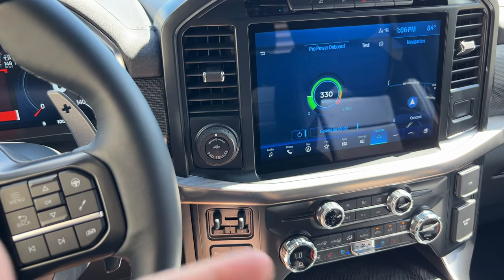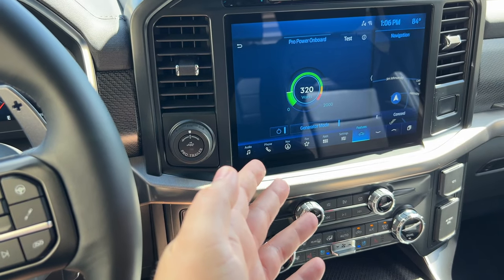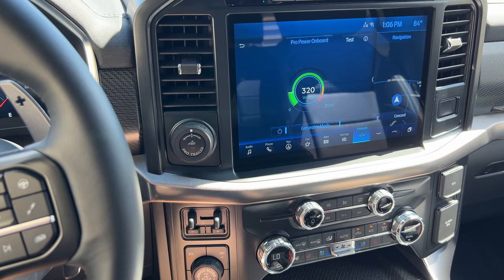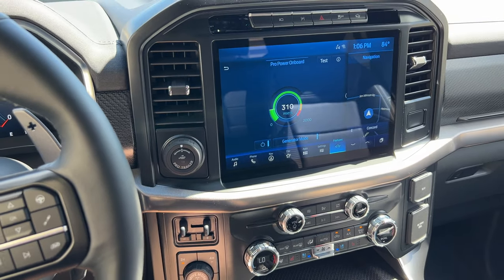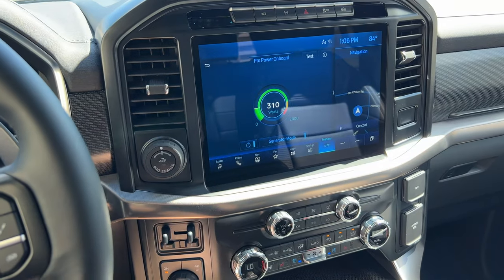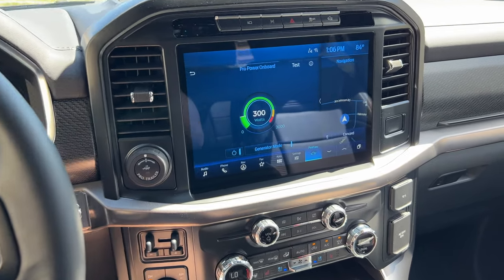You can judge for yourself — is this option worth it to you? It's pretty simple to use: just plug the stuff in, push a button, and start the truck. Of course you have to keep the truck running to supply the power from the generator and the engine. That's pretty darn simple and super useful.